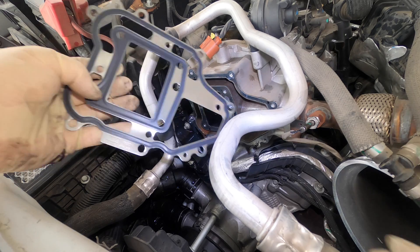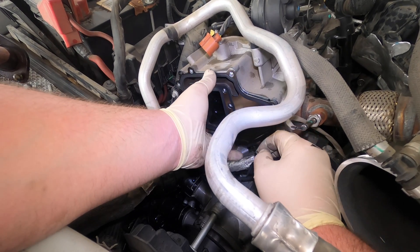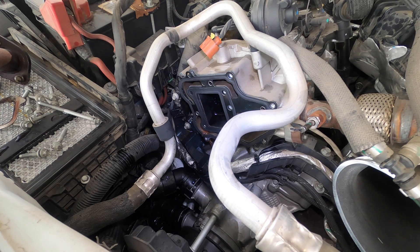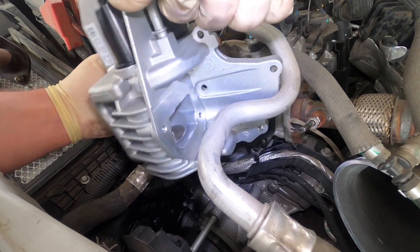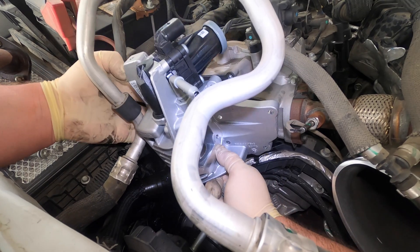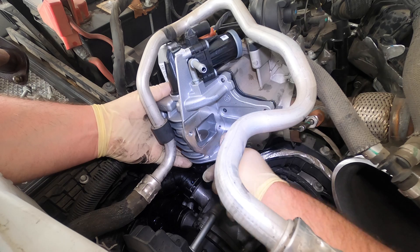Here's our new gasket — it goes like so. And here's our new valve. We'll get a couple bolts started and set it on there nice and easy, because there are dowels on here so we want them to line up.